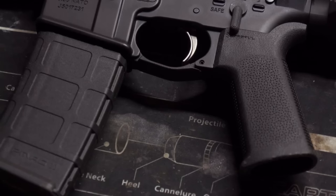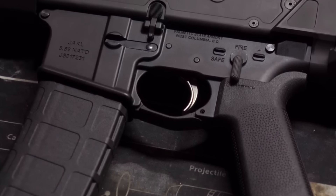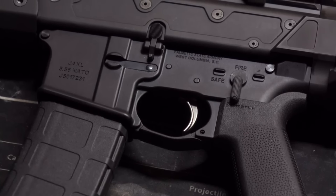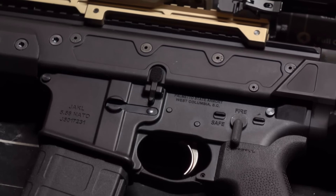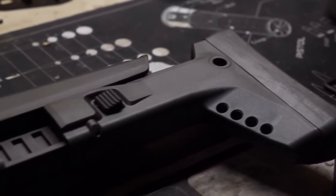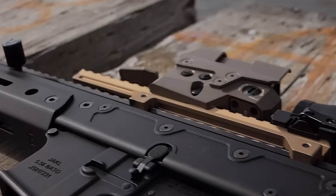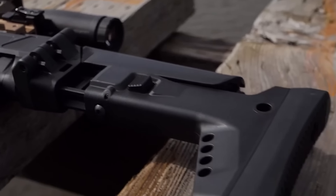Moving on to the lower, it's a pretty basic lower with the enhanced polish trigger and a Magpul grip — no issues. The stock is the F5 stock, which is, of course, a rip-off of the ACR stock. It works kind of like an ACR stock and looks kind of like one, but instead of feeling like a well-designed solid stock, it feels like an airsoft toy. We'll have to see how it holds up to some abuse.